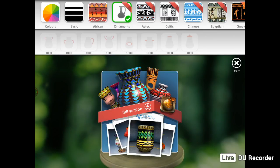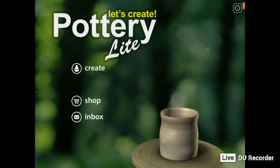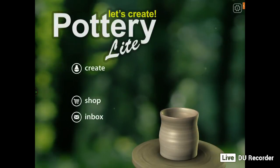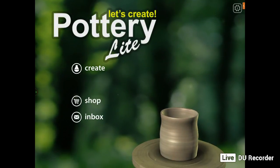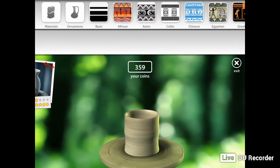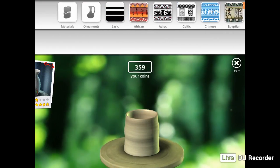So that's the free version. What we're going to do is quit this free version and I'll show you the version that I've bought. Now that we've bought the full version, we've actually got a whole heap of new patterns.